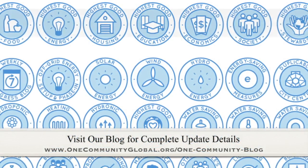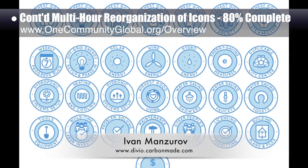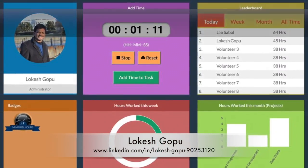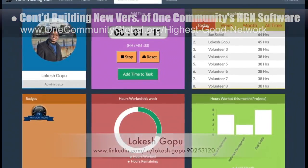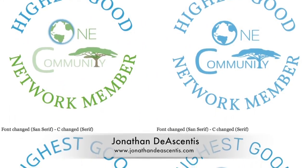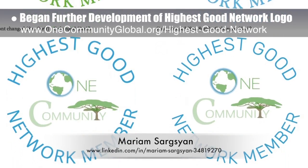This last week, the core team continued the final edits and reorganization of the icons designed by graphic designer Ivan Manzorov. The icons finished and organized this week were the highest good energy icons shown here — we'd say we are now about 80% done with this graphics task. Lokesh Gopu, software engineer, also continued building the new version of One Community's highest good network software for project tracking and sustainable community collaboration. Here is his second generation layout showing additional functionality this application will provide. Jonathan Deacentes, graphic designer and web developer, additionally took the work of Miriam Sargason, graphic designer and project manager, and began further development of our highest good network logo as shown here.